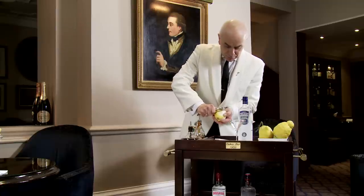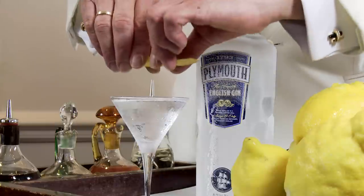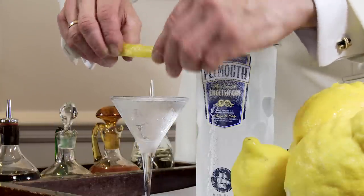So now, we're going to crown the top with lemon oil. We use an organic lemon oil from the Amalfi Coast, for the simple reason it's got quite a lot of oil.